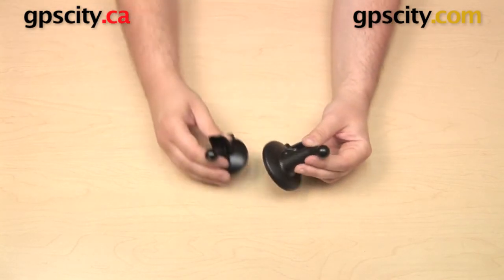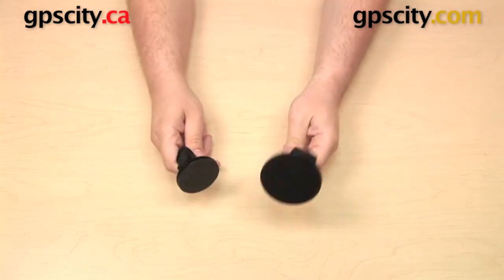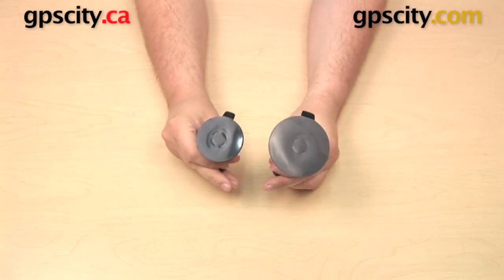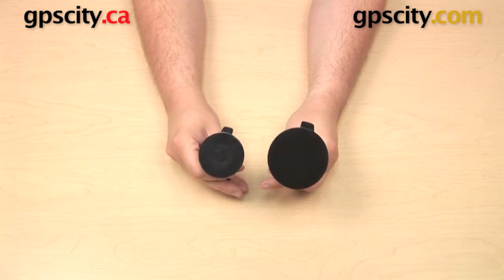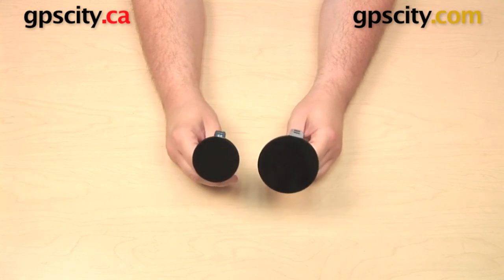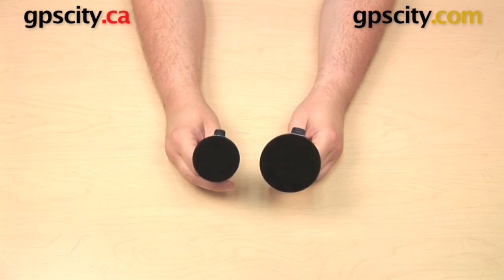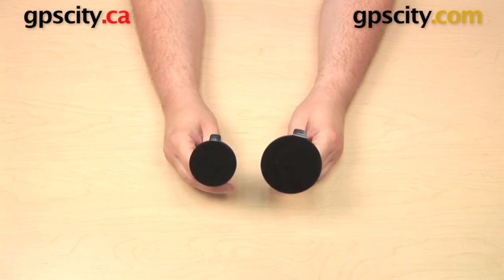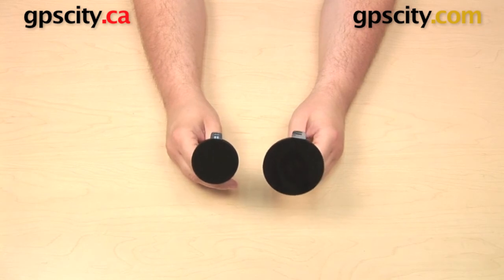Here it is next to the standard Garmin Nuvi suction cup — the one that would have shipped with all the Nuvis in the past. The larger one is for the 7-inch models, and it's quite a bit larger because it has more weight to support. The difference in diameter between the two is about half an inch: the smaller is about 2 and 3/16 inches in diameter, and the larger is about 2 and 13/16 inches in diameter.